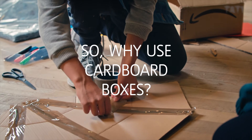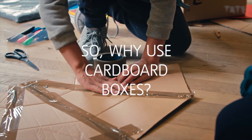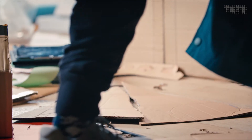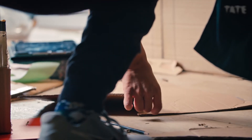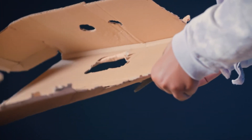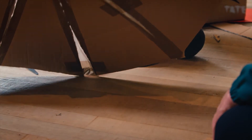Cardboard boxes are very readily available. They are easy to manipulate and a strong, durable building material. When you take a cardboard box that was used for carrying things and then you turn it into art, you are reusing it and recycling it and extending its life.